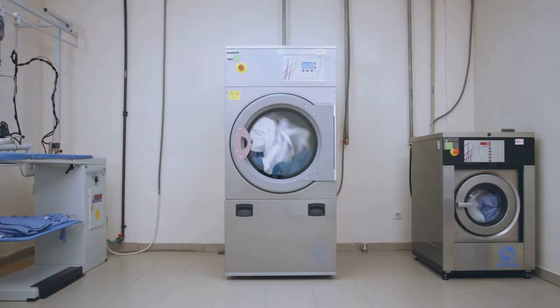But when you add more clothes, they tend to clump together. This clumping restricts movement, trapping steam and prolonging the drying process.